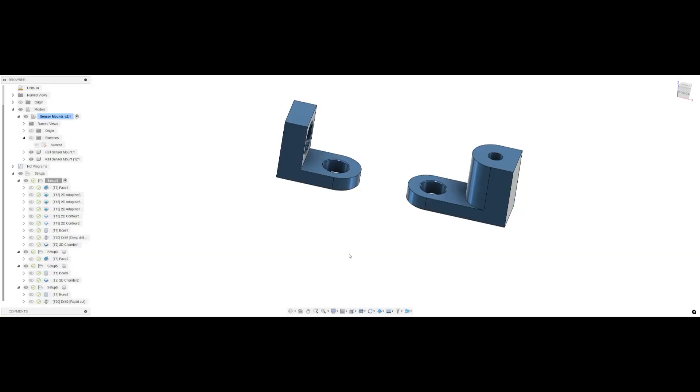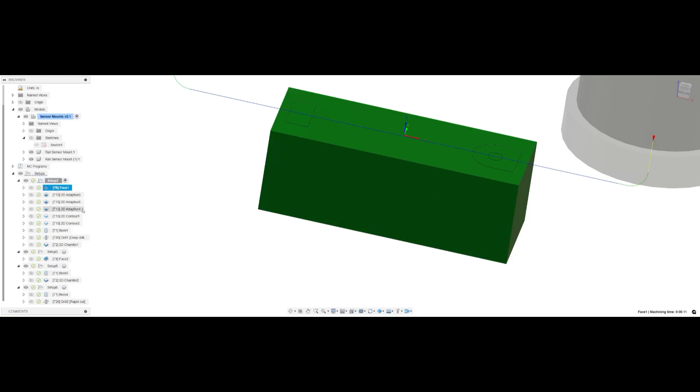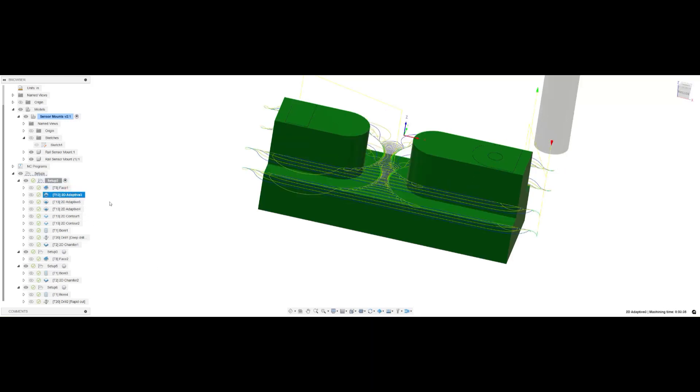All right, these are the two little simple parts — the proximity sensor mounts. This one would be for the in and out of the air cylinder pushing the ATC in place, and this one is for the rotation of the carousel. We decided to block them up into one piece so it'd be easier to put in the vise once the top surface had been completed. We do a light surfacing profile and then an adaptive that brings us down to the step — so these are done in two step-downs.